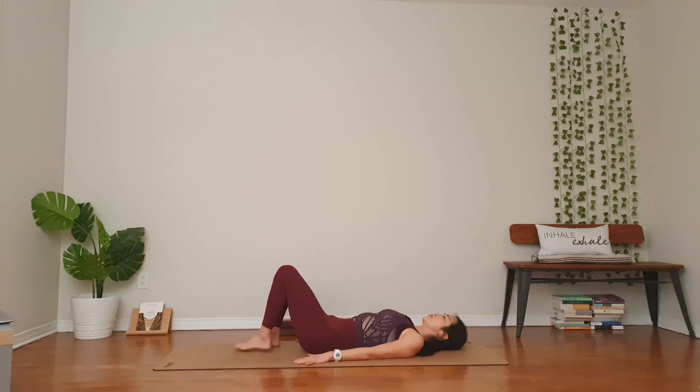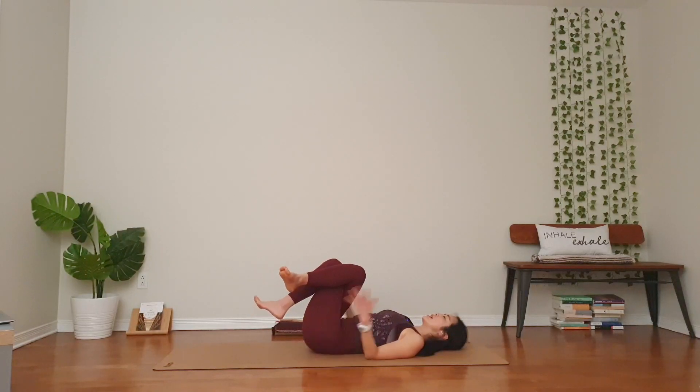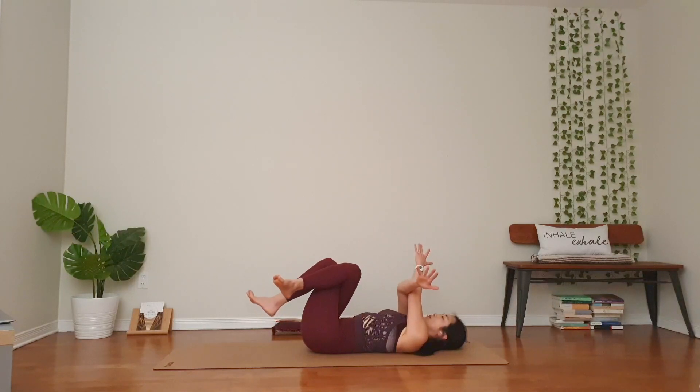Slowly lower your hips down. This time, left foot in front of you. Right knee over your left knee, cross your knees. You might hang out here or draw your knees to the chest. Extend your arms up, left arm on top of your right — eagle arms. Maybe bind once or twice. If it doesn't feel good, hands over your shoulders.